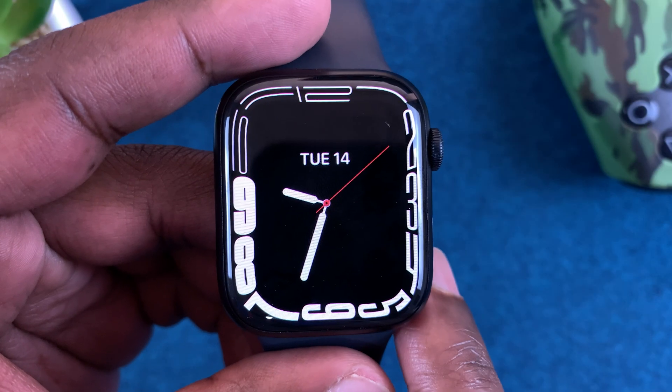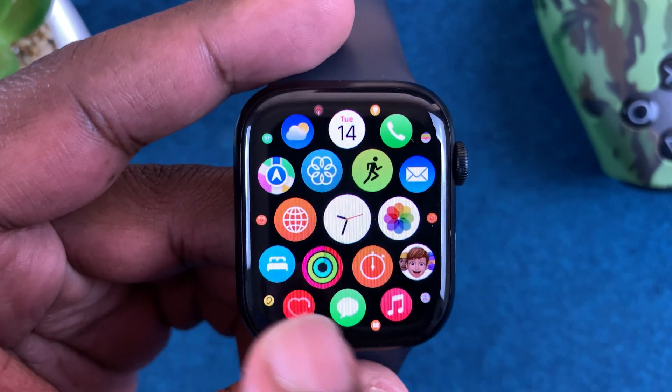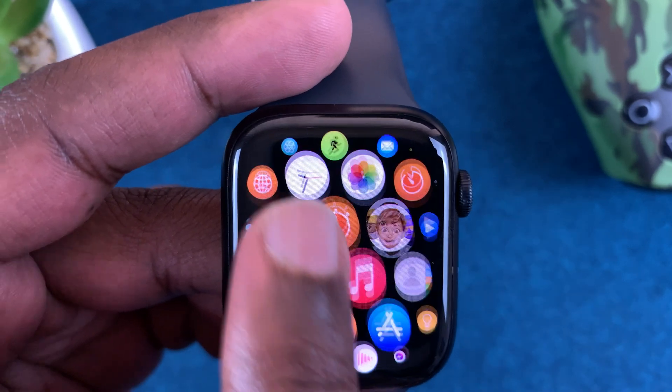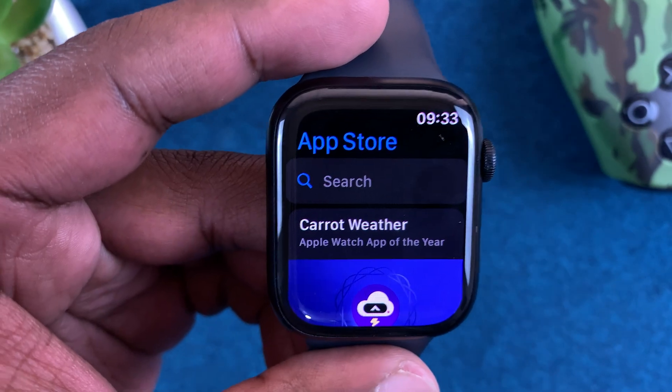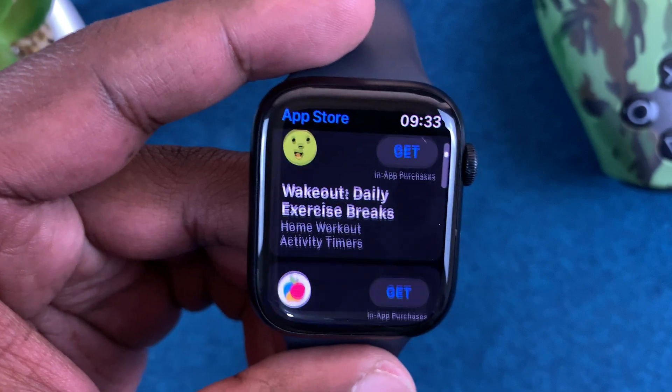Having done that, simply go to the main menu by pressing the crown, and on the main menu look for the App Store icon. Tap on it and here you can find all the apps you can install on your Apple Watch.